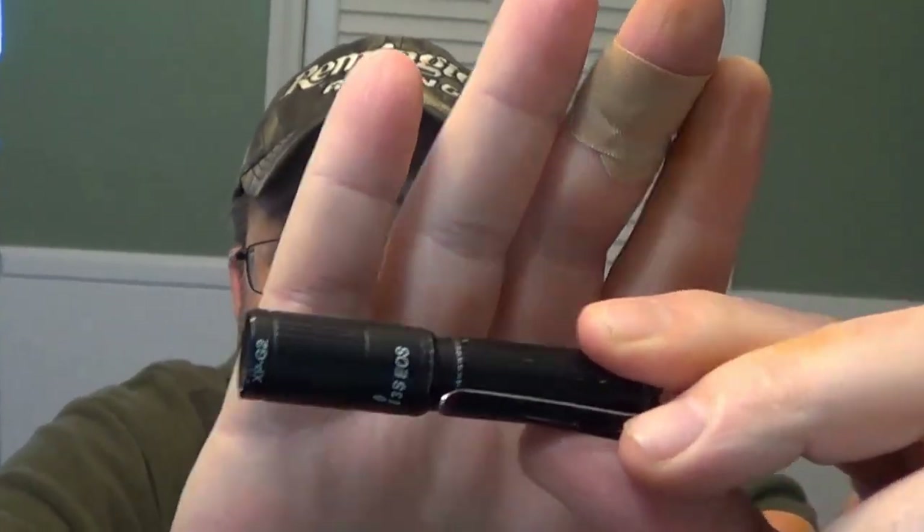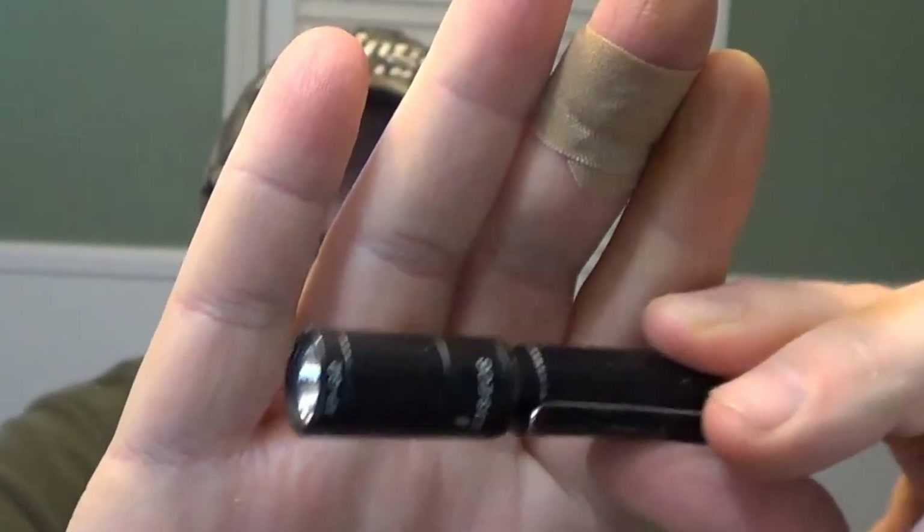Hey YouTube! Thanks for clicking on the video. Today I'm going to do a year review of the Olight i3s EDC flashlight. Stick around.